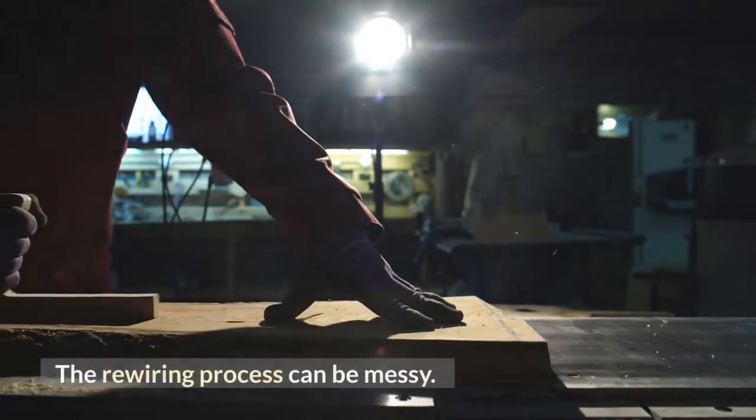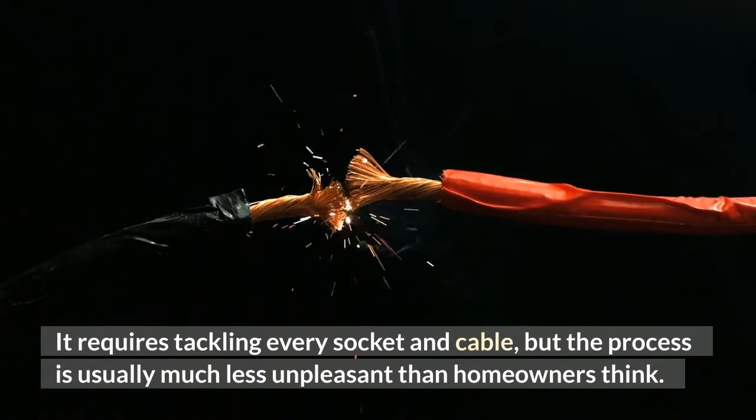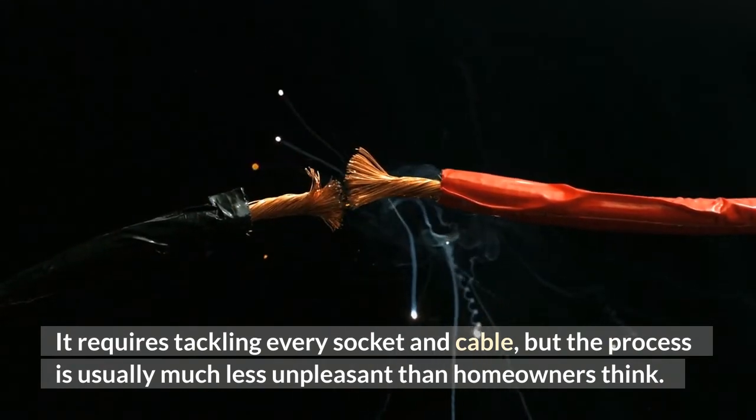The rewiring process can be messy. It requires tackling every socket and cable, but the process is usually much less unpleasant than homeowners think.